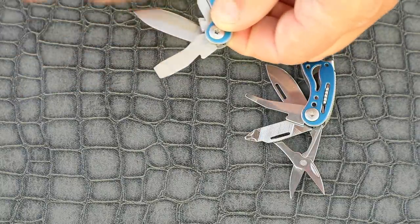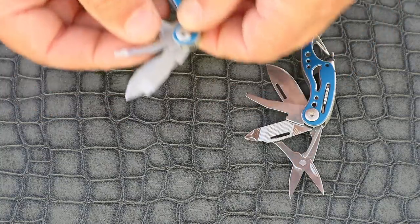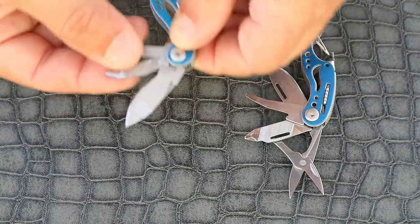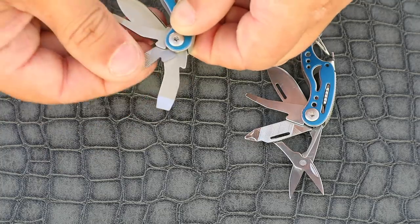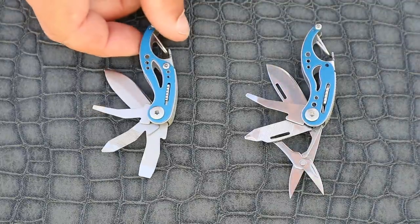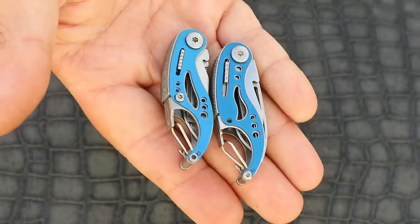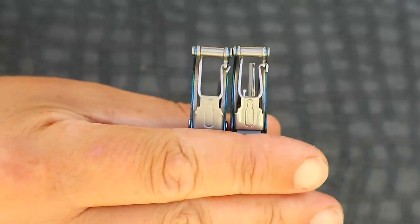The one on the right has scissors, a 2D Phillips head driver and file, flat head driver and blade. Whereas the left hand tool has the same flat head driver, file with 2D Phillips head and blade. It lacks scissors and has a large flat head driver instead. Both tools have the same locking mechanism and bottle openers too.